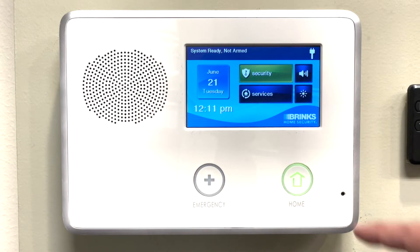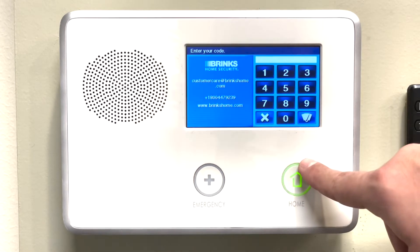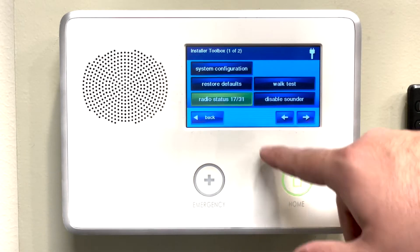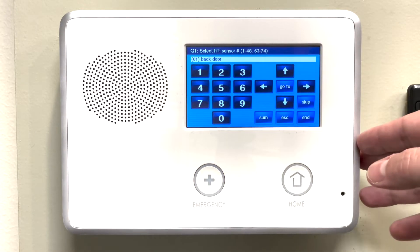First, you will want to get into programming. We will do this by pressing the logo in the bottom right hand corner, entering in our installer code, go to system configuration, and from here we're in sensor programming.